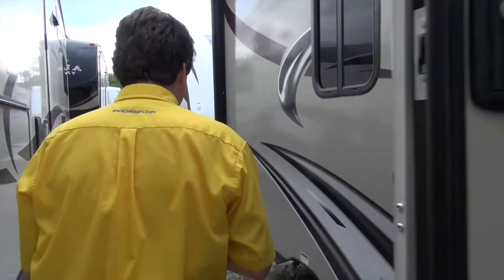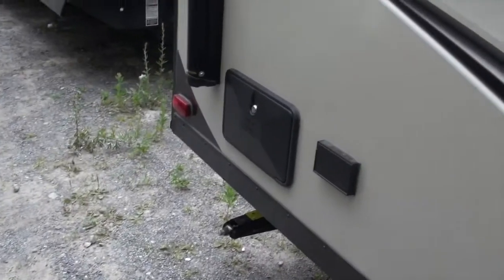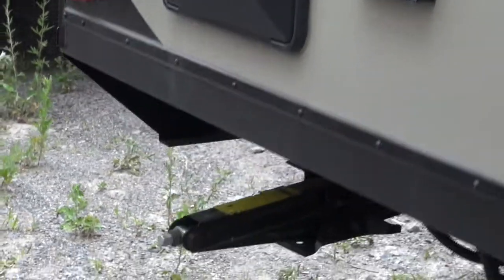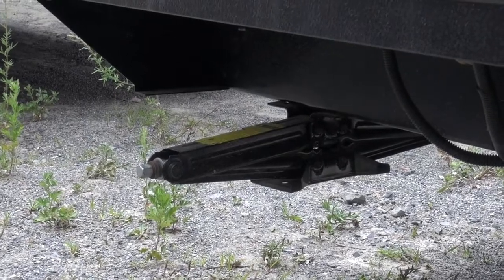Coming down the side here, right in the back we have a great exterior shower, great for washing off your feet, your dogs, and keeping your camper clean inside. On all four corners you have stabilizer jacks to help keep this stable — back and forth, not so much sway.